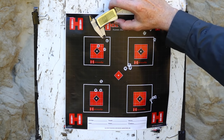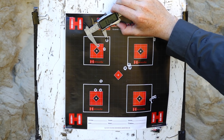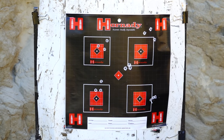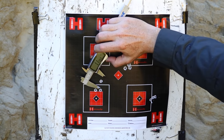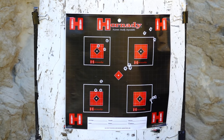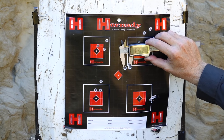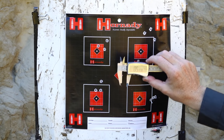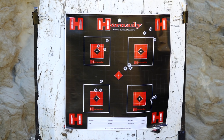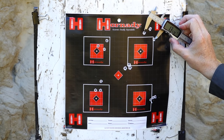Starting off with the 52-grain Speer from Federal — looks like roughly about an inch, probably just on 1.1 inches for three shots. Then the 55-grain Sierra Game King from OSA — a little bit tighter, coming in at an inch. Then the 55-grain Hornady V-Max — that's certainly tightened right up: three shots into half an inch at 100 yards, so I can't ask for anything more than that. Moving up to the Federal Premium with the 62-grain bonded tip — there's a bit of spread there, blown out to 1.3 inches.